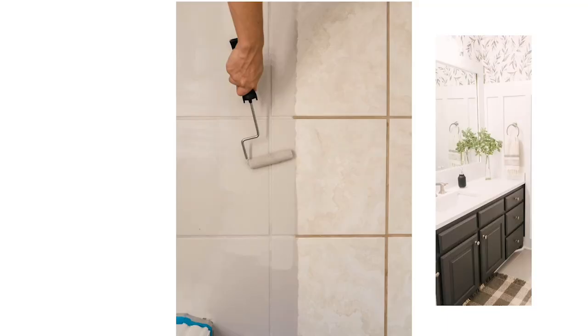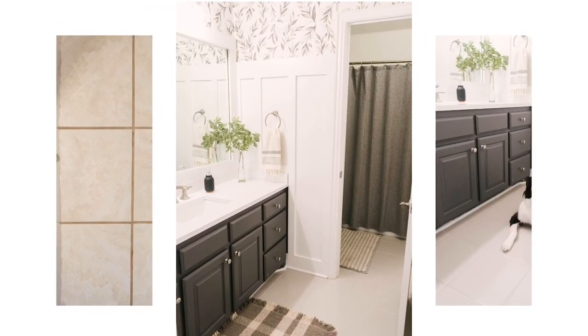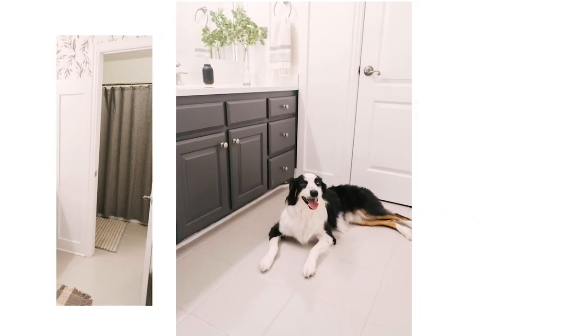All told, we were into that bathroom for maybe under a thousand dollars — and that's with all new countertops, lighting, farm molding, and wallpaper. Painting the tile just took it up another level, transforming it from really bland and boring to really fun and lively just by adding the gray.